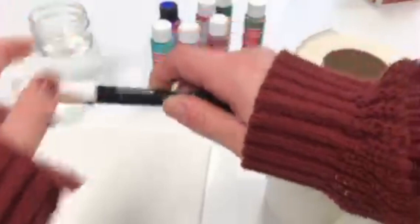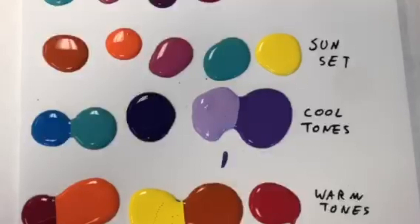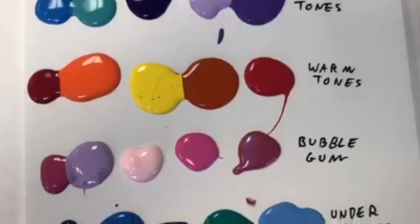Here are some palettes for you to be inspired by. A palette is a collection of colors that look good together. See what looks best with your favorite colors or try something new.